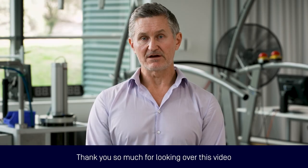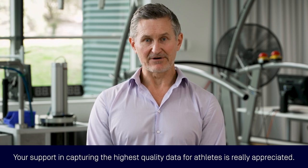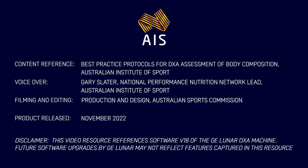Thank you so much for looking over this video and associated HP DEXA best practice protocol resources. Your support in capturing the highest quality data for athletes is really appreciated. Thank you so much for watching.